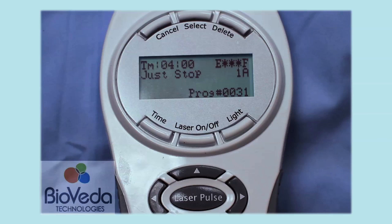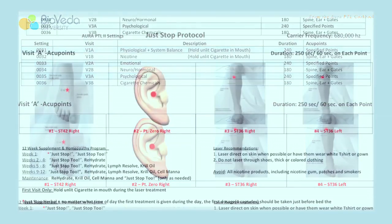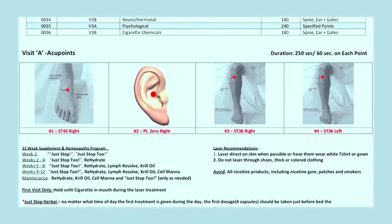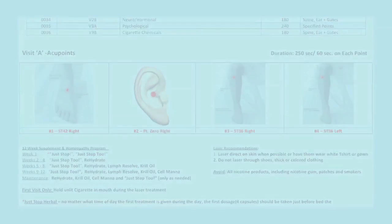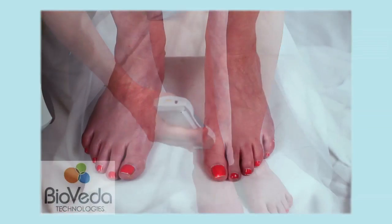The display confirms we are in visit 1A of the Just Stop protocol. Note that this part will last for four minutes or 240 seconds. In the A portion of each visit, we will laser specific acupoints. In this protocol there are four acupoints; we will laser 60 seconds each point in the order shown on the guide. During the first Just Stop laser session, the patient will hold an unlit cigarette in the mouth.